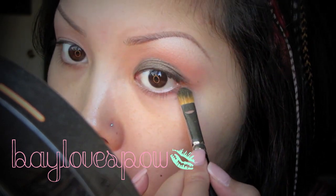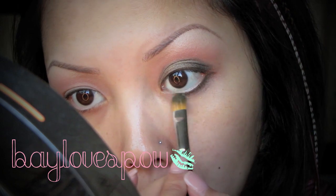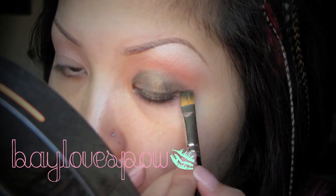With the same brush, I'm going to find the lower lash line and bring the golden gaze eyeshadow all the way across.